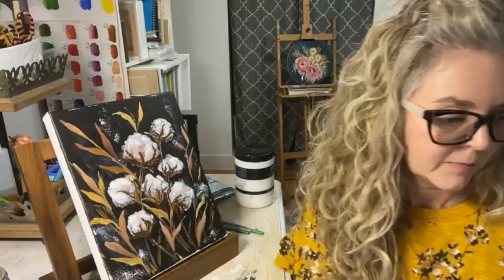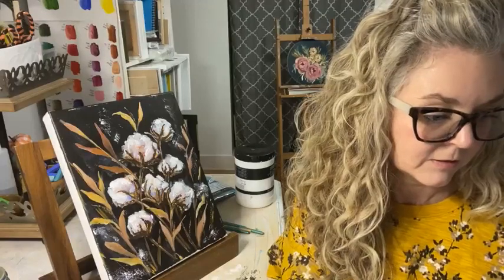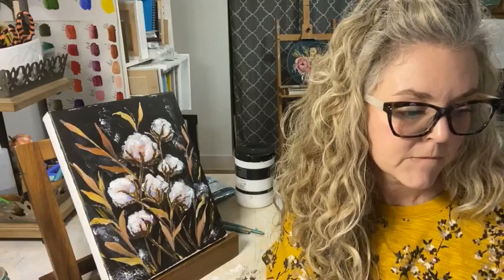Bobby said she loved the ink and stick tutorial - that was a fun one. Patricia, I'm so sorry I can't see your question - it won't let me scroll back up past a certain point when I'm live. Can someone else see Patricia's question and let me know what she was asking about? Maybe try to copy and paste it.